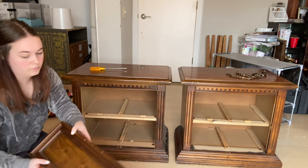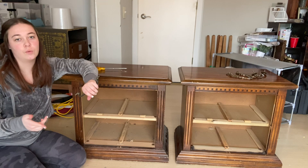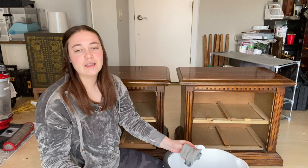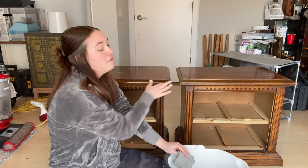Now that all the hardware is off, I'm going to set it aside with my other hardware. I don't think I'm going to use it for this project, but that doesn't mean I won't use it for another one. The next step is going to be cleaning these off. I have a white bucket of water with Dawn dish soap and I'm using a microfiber towel, because I noticed it picks up the most stuff. There's a lot of dust on these pieces, so we need to get that off before moving on — and we can't forget about the drawers.